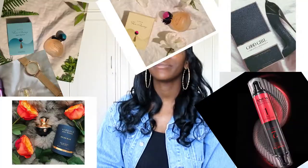Hey guys, I know I've been showering you with a million and one reviews, and this time I'm back with a review on Tresemmé's new range — the Creatine Smooth with Marula Oil. This is also in collaboration with Beauty Bulletin and Tresemmé South Africa.